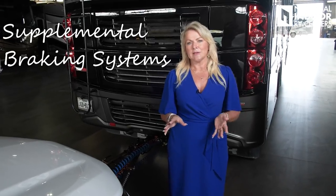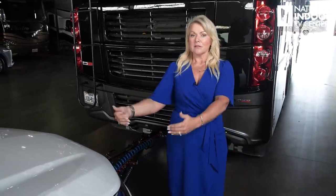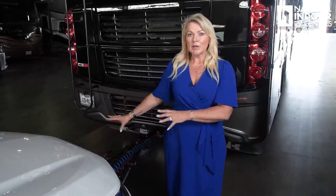Let's talk supplemental braking systems. What are they? We've got a 4,400-pound tow vehicle. When I apply the brakes in the coach, I don't want the coach's brakes to be responsible for slowing down the coach plus this 4,400-pound toad and putting all that tension on your tow bar. So you want a supplemental braking system so that when you apply the brakes in the coach, they will in tandem apply the brakes in the vehicle. Do you need a supplemental braking system? The answer from National Indoor RV Centers is absolutely yes. All but 10 states require it, so unless you're going to avoid those 10 states, just put the supplemental braking system on.